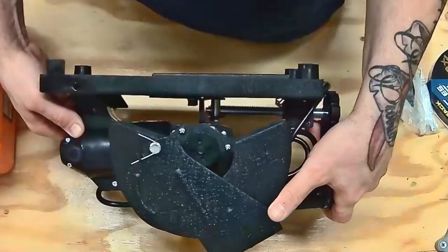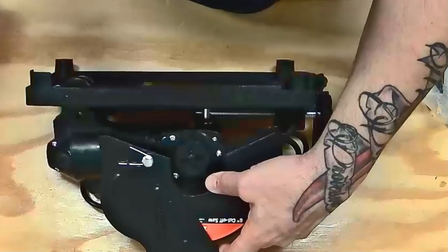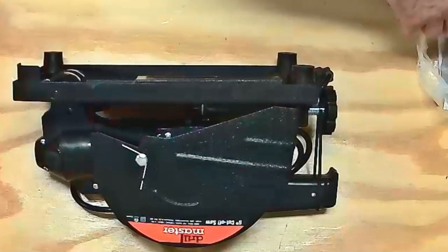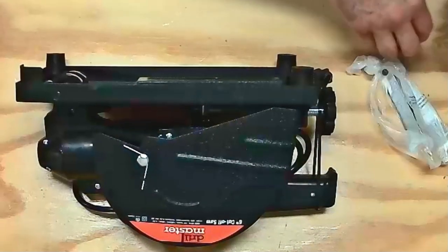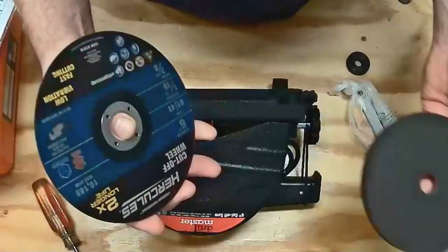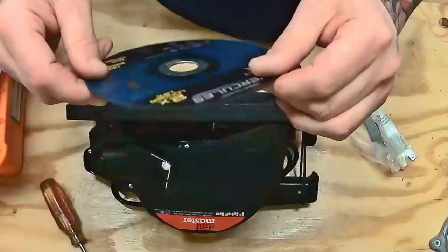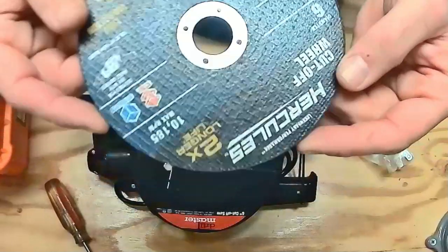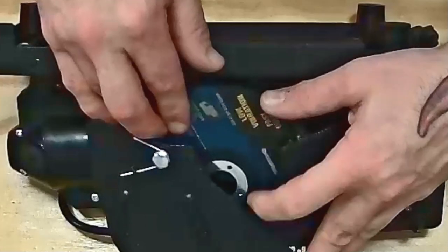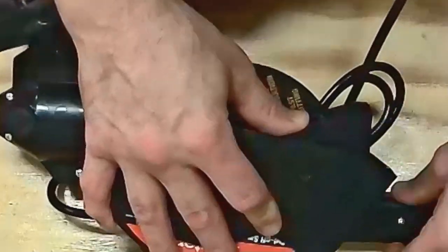There's your mount right there. You don't have to take the guard off to get to the mount, which is great. Let's open up one of these bad boys. We take one of these cutoff blades — two times longer lasting cuts — that's pretty cool.